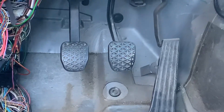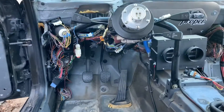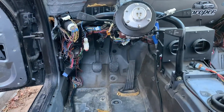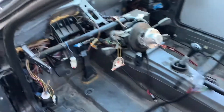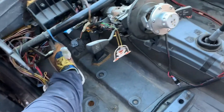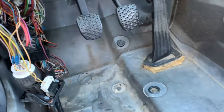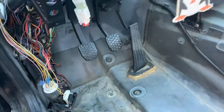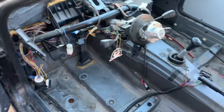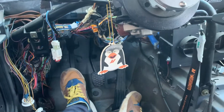So I got the clutch pedal back in — it was a fucking bitch to do. It took so long, I'm so out of breath, but finally that's in. So I'm done — the clutch pedal feels a lot better, stiff. I didn't put the other part, the return spring, because it was making it flop a lot, and it feels a lot better like this. Hopefully it works. I like how it feels.